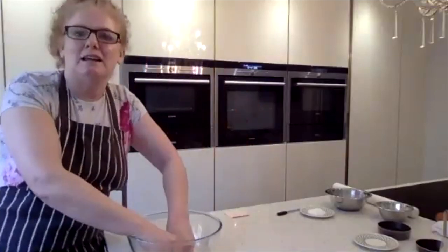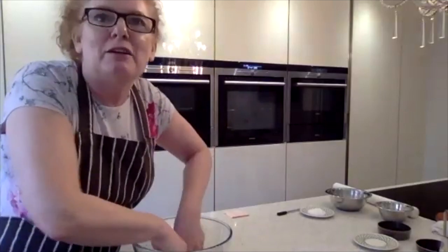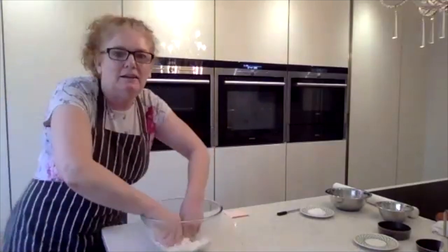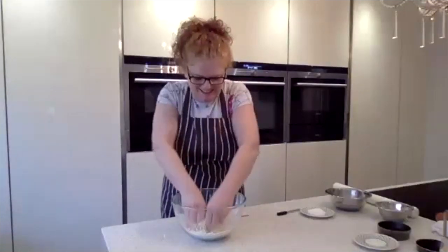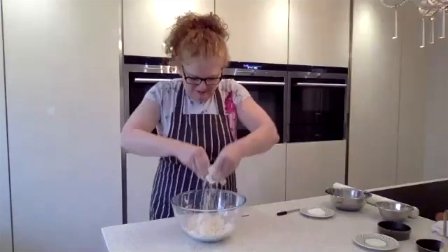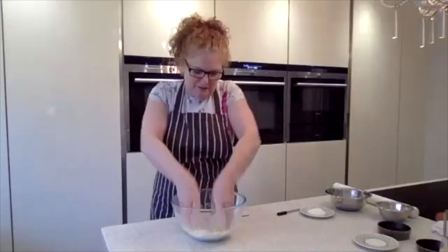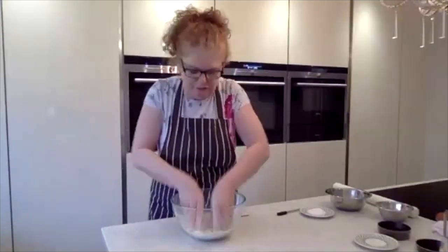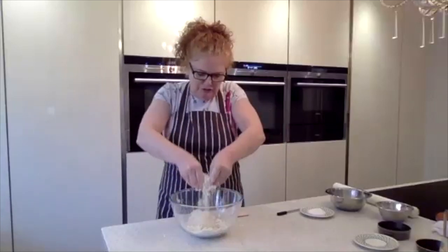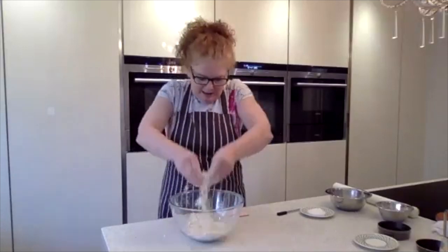We've got Kathleen, Frank, Kelly, Carl, and a couple on Zoom as well — nice of you to join us on this lovely sunny day. So we're taking that to breadcrumbs. Remember, we're lifting it up to get the air into it — we want nice light flaky pastry. We're not using our palms, so your palms should be nice and clean.